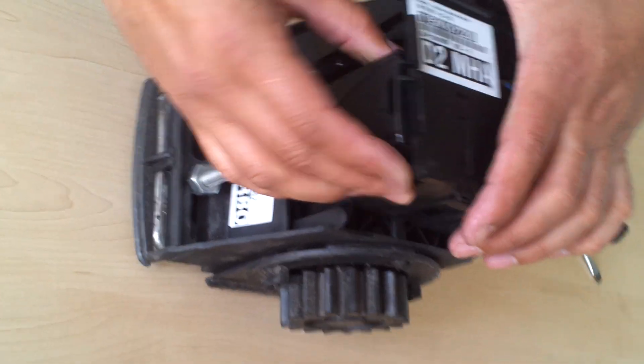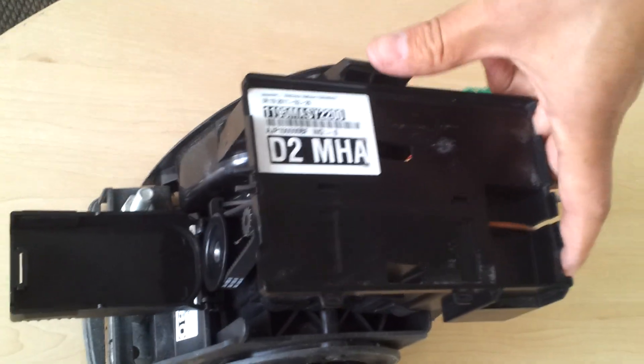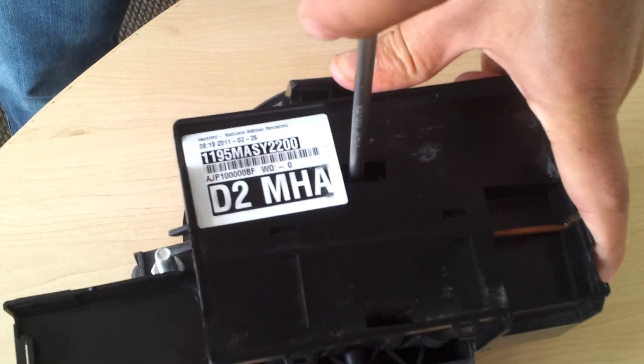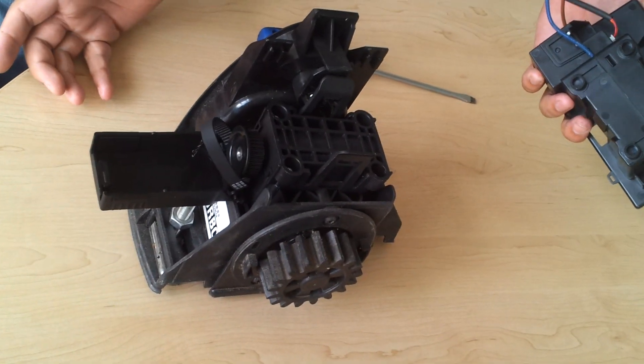Okay, first part: unclip this side first, then there, flap it down, then insert the screwdriver on top, just give it a half a turn — unclips. Opposite side unclips. Then lift it back and the whole assembly comes off.